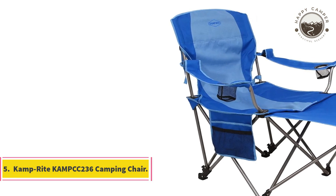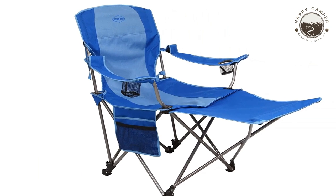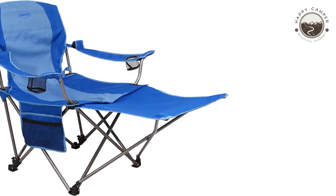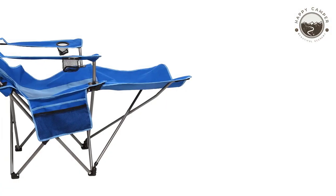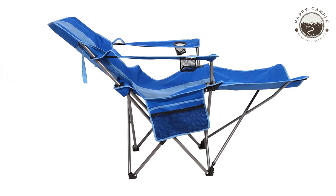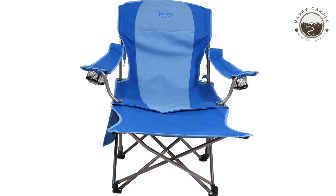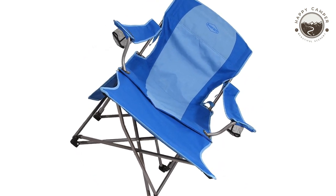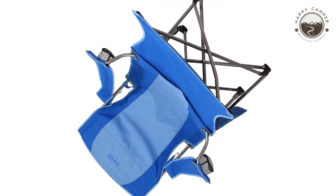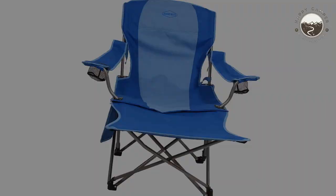Number 5: Comprite Comp 236 Camping Chair. Comprite has the perfect chair for any big guy. The Comp 236 gives you options of how to sit with your feet up, and its footrest is also detachable. With a weight limit of over 300 pounds, this chair will hold even larger users while still being lightweight enough to take anywhere when necessary, especially since its carry bag makes transport effortless.